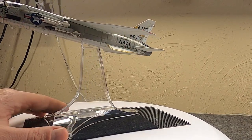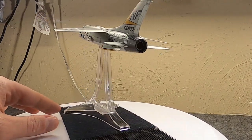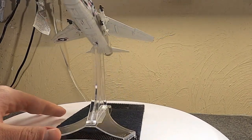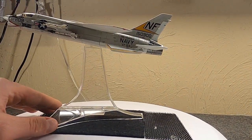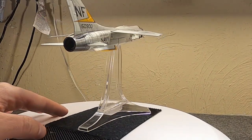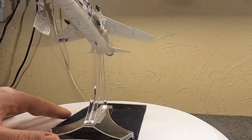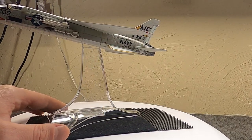Early that summer the Navy ordered three prototypes as the XF8U. Construction began at Vought and the first prototype was ready at the beginning of 1955, taking to the skies in March. It went supersonic on its first flight. The second prototype flew in September, and the third prototype was cancelled and became the first production model — there were so few changes needed that only two prototypes were built.